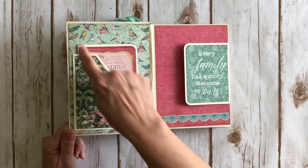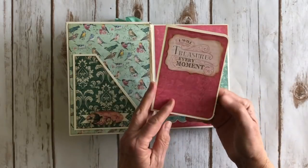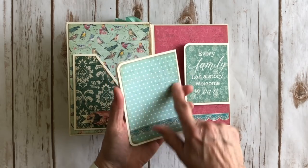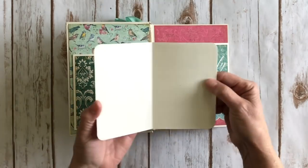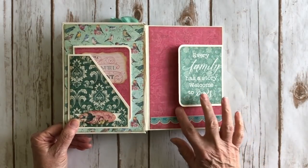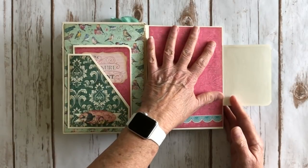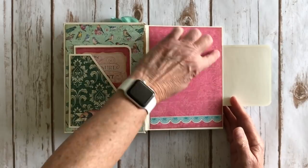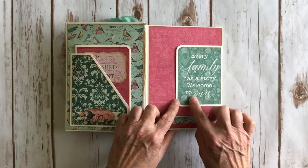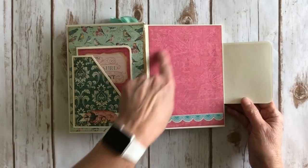I added some design paper here and made a cute little booklet with some of the leftover ivory cardstock. There's a piece of ephemera, a strip of border sticker, and some design paper — so you can put a couple of photos here. On the first page I added a flap first, then put the design paper on top to cover up the seam and hide the hinge. There's a piece of border sticker down here and a 3x4 cut-apart that reads 'Every family has a story, welcome to ours,' with space for photos.